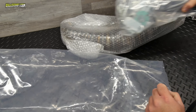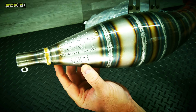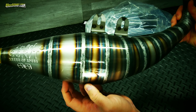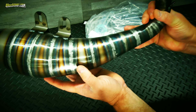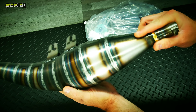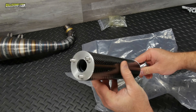Here's an unboxing of the exhaust. It comes with two decals, and the main body of the exhaust - which we'll take a really good look at, because in my opinion, brand new high-end pipes are a thing of beauty. It also comes with a long silencer with a carbon fiber cover.